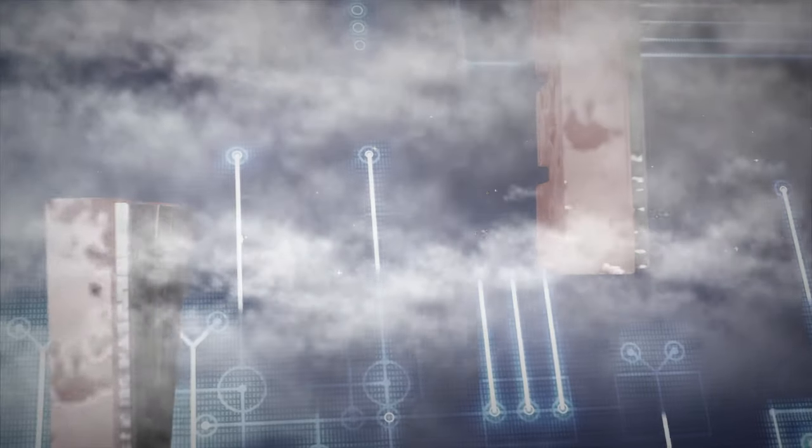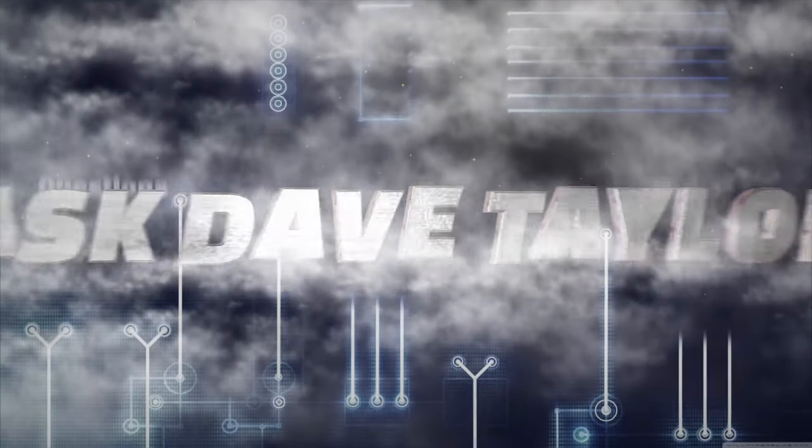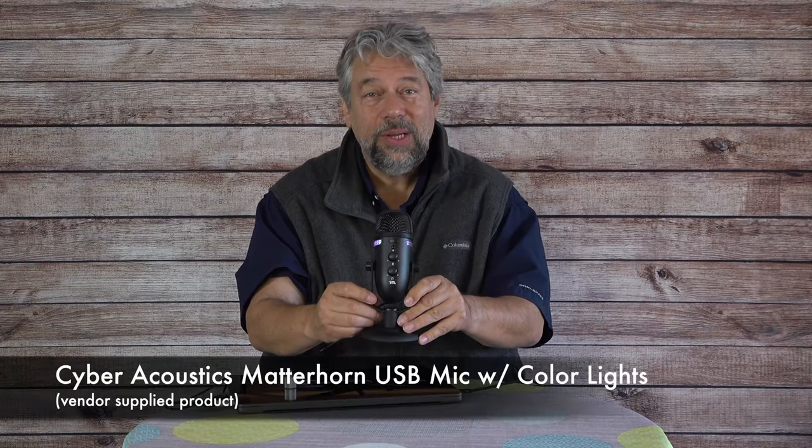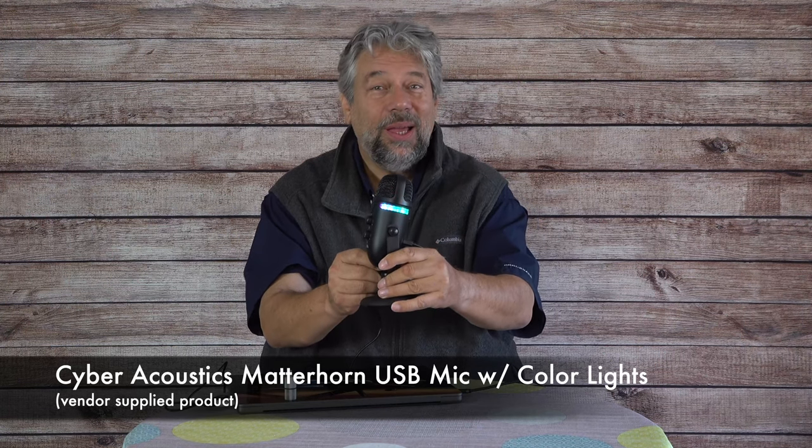This USB desktop mic looks as good as it sounds. Let's check it out. Dave Taylor here, and I'm checking out the Cyber Acoustics Matterhorn USB mic with, as you can see, colored lights. It's a simple idea and it's really well done.